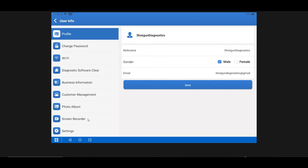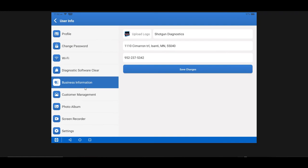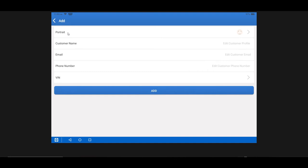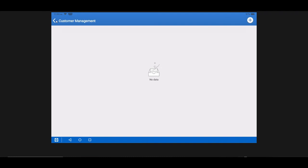In the Business Information section you can enter all information about your specific business. Customer Management is a function a lot of folks could take better advantage of — you can enter specific customers, insert RO numbers or VIN numbers, and assign all things to them. If you're a mobile business especially, it might be beneficial to take advantage of this, as you service a similar group of customers regularly. It allows better identification and control over your vehicle data reports.